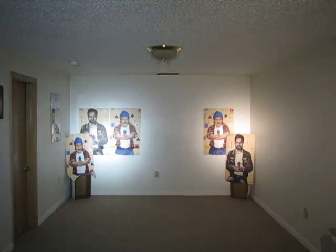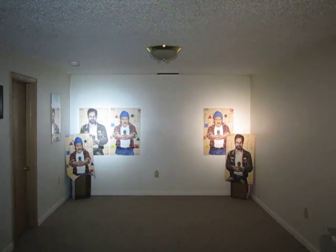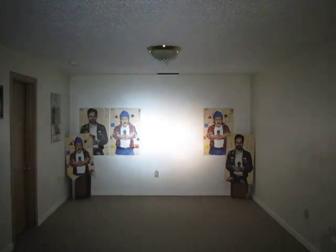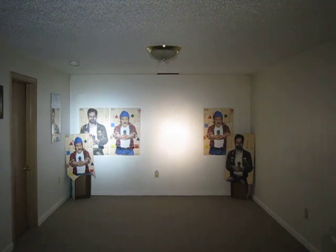Greetings Candle Power Forum members. This is Mr. G-Man once again in the new top secret bunker of truth. Tonight we're going to be comparing several flashlights, a hodgepodge if you will, just to show what they are.